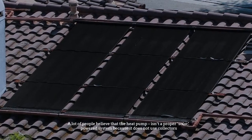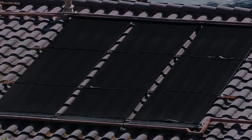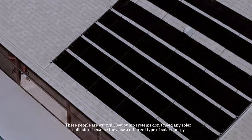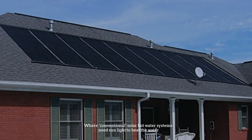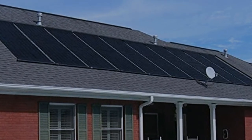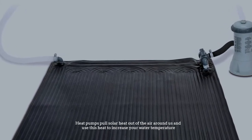Number two: heat pump systems. A lot of people believe that the heat pump isn't a proper solar-powered system because it does not use collectors — but they are wrong. Heat pump systems don't need any solar collectors because they use a different type of solar energy. Where conventional solar hot water systems need sunlight to heat the water, heat pumps pull solar heat out of the air around us and use this heat to increase your water temperature.